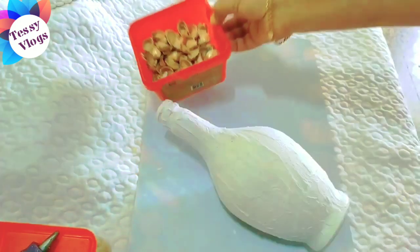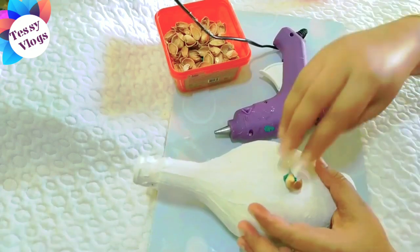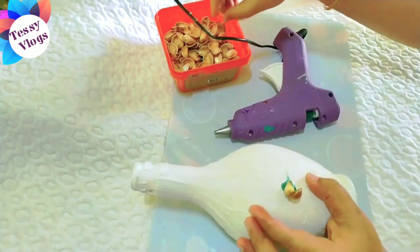We need to dry the water in the bottle. I will try it all the way. After the dry process, we will put all the pista shells in the middle.